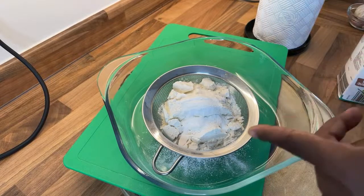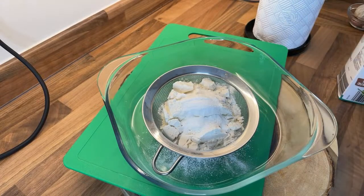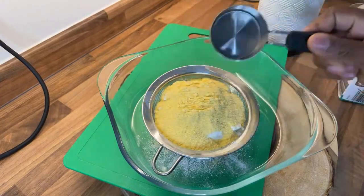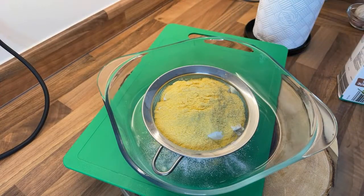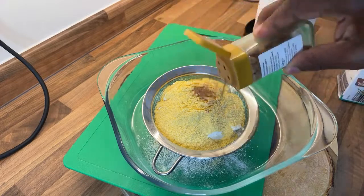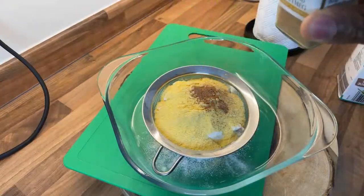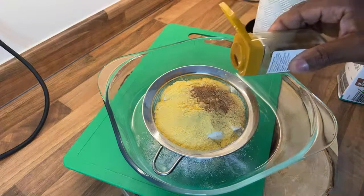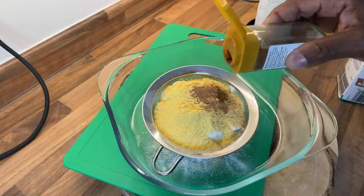So we've got the flour — one cup of flour. Now we're gonna get some cornmeal. I'm going to use half a cup of fine cornmeal inside. Most people don't use these things, but this is the traditional way. We're going to put a pinch of Jamaican nutmeg — not much, just a little pinch.